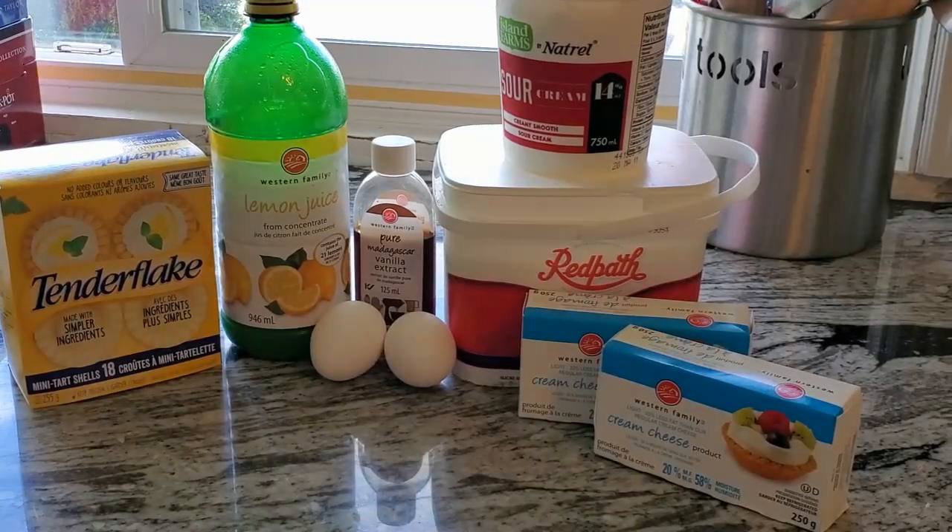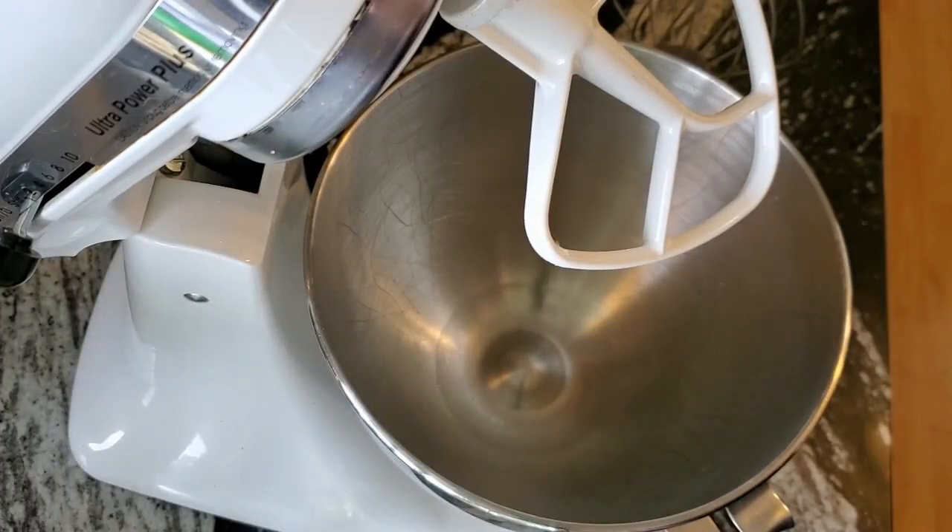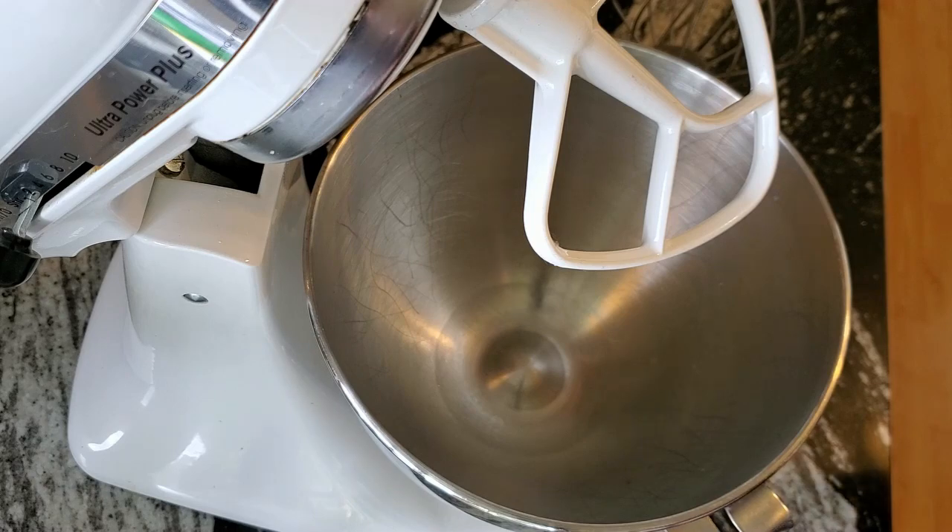If you have a KitchenAid mixer, all the better; if not, you can use a hand mixer and it works just fine. The very first thing you want to do is put your oven on to 325 and let that warm up.